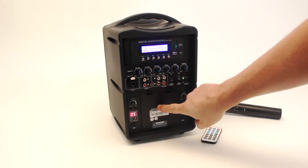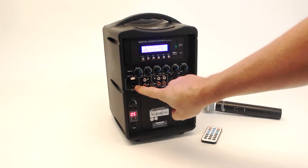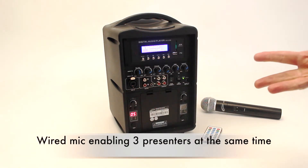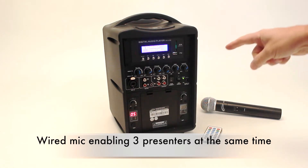The field-serviceable battery is accessible right here. You can also run a wired mic in, enabling three presenters talking at the same time into the PA.